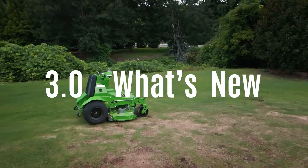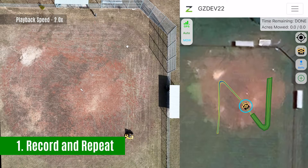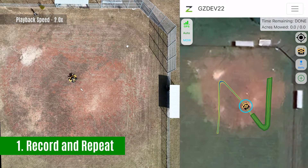Let's dive in and see what's new. Record and repeat: manually record yourself mowing a complex area once and then your Greens-equipped mower will repeat it all season long.